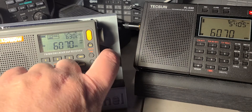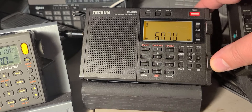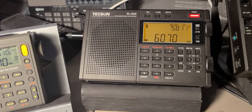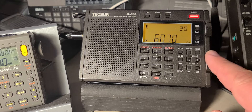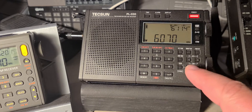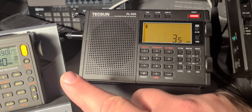And now here's the same signal with the Tecsun PL-330. To be fair, the bandwidth here would be set around the equivalent of that one.